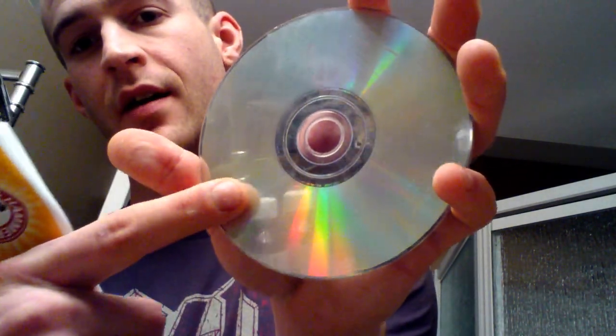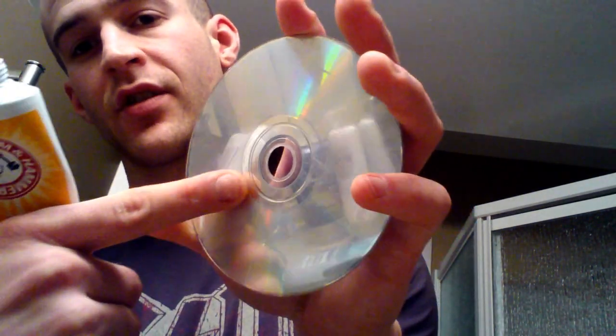Hey guys, I'm Adam and I'm going to show you how to fix a scratched video game with toothpaste. It's a really awesome thing that you can do using household toothpaste. You want the abrasive kind, because we're actually going to use that grit and polish away from the center of the disc. This will make a bunch of tiny little scratches that will hopefully get rid of the big ugly scratches that are causing your disc to not do what it's supposed to do.